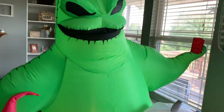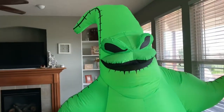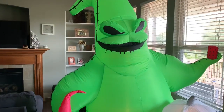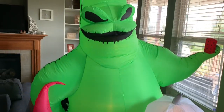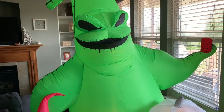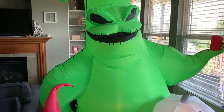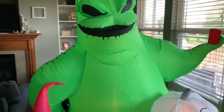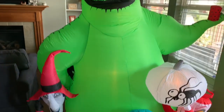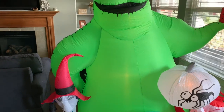I definitely recommend this one — this is a must-buy for this Halloween season. Thanks for checking out the review. Make sure you pick this one up at yardinflatables.com. I think they also have it at Spirit, or maybe Spirit's getting it, but it's not $109 — it's a lot cheaper at YardInflatables. Make sure you like the video, comment, subscribe, and thanks for tuning in.